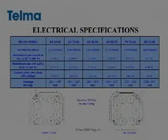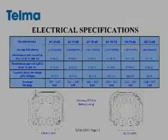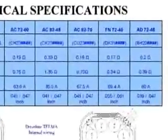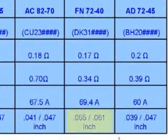For the retarder we're looking for, the DK311387, we look at the quick reference guide and the average air gap specification is 0.055 to 0.061 inches. We know that the average air gap should be between 0.055 and 0.061 inches.